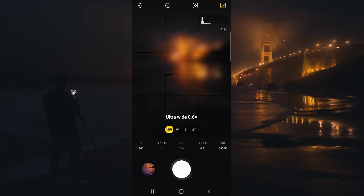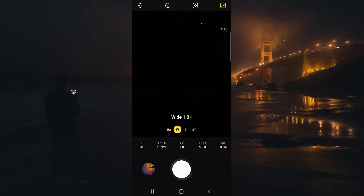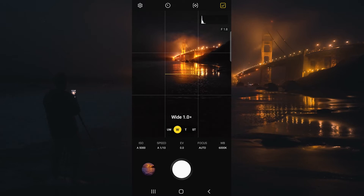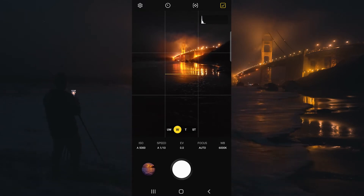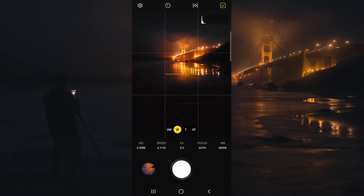We have the ability to change to any of our different lenses on the camera. For this image, I think the regular wide lens is going to be perfect because it gives us this great perspective of the Golden Gate Bridge in the background and allows for a perfect amount of water flow in the foreground.